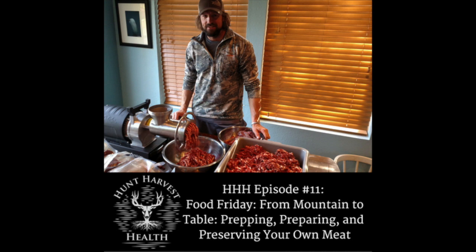Welcome to Food Friday here on the Hunt Harvest Health Podcast, where we dish out food topics, recipes, and answer your questions related to food, food prep, and nutrition. Find our recipes and tips on our website at HuntHarvestHealth.com.